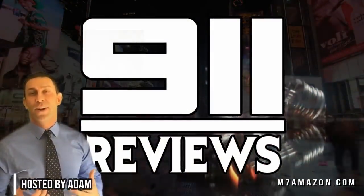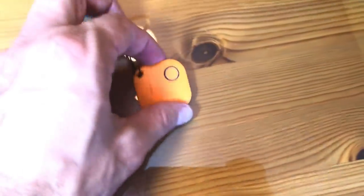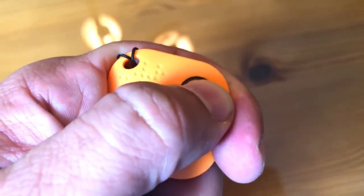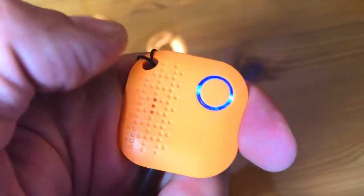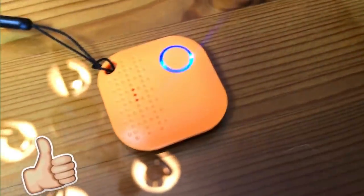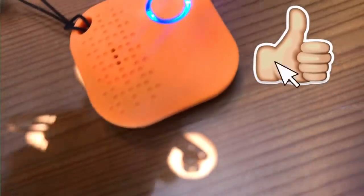So today we're going to take a look at this Bluetooth key finder. It simply attaches to your keychain, or you can put it in your wallet, purse, or any object that you want to find. Set it up just like any other Bluetooth device and the loud tracking beep will help you find it anywhere — in your house, at work, or out in the open.